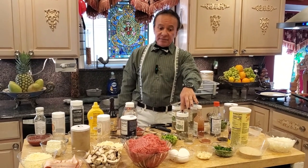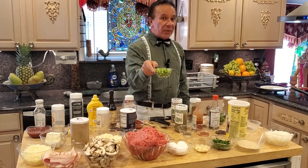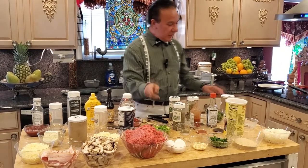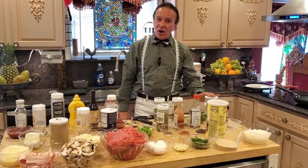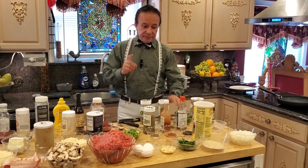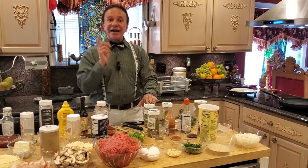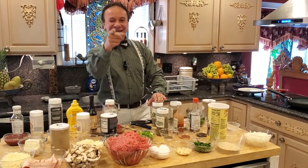I also have one teaspoon of pepper, one teaspoon of salt, one bunch of cilantro, one teaspoon of Italian seasoning, and one teaspoon of oregano — all to bring the flavor together.